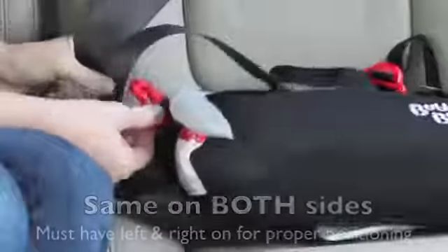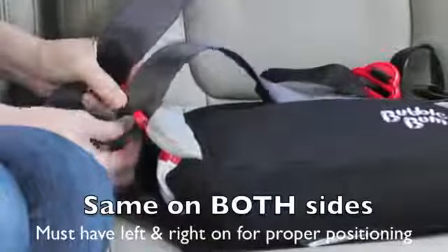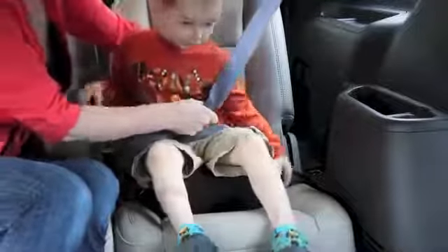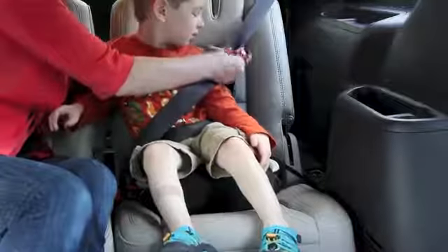Bubble Bum does a really nice job of adding seat belt positioners that you just hook the seat belt in here to make sure that the seat belt is in the right place for the child.